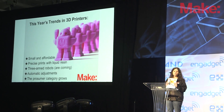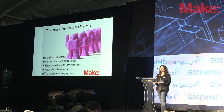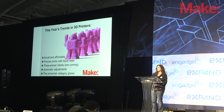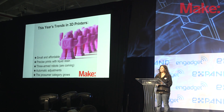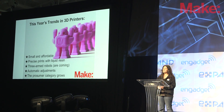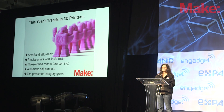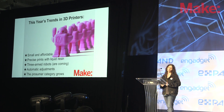We saw a lot of different trends this year in 3D printing. From the small and affordable — we had several printers that were under $1,000 this year: the PrinterBot Simple, the PrinterBot Plus, the Mini Castle, the Bikido, the Up Mini, and the Solid Doodle 3. It's a real game-changer having printers below this $1,000 price point.